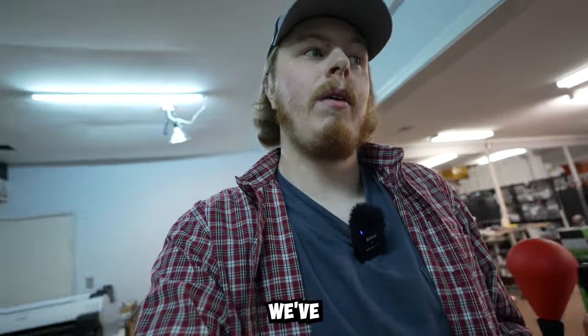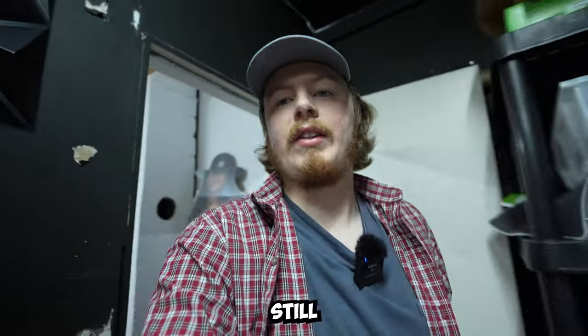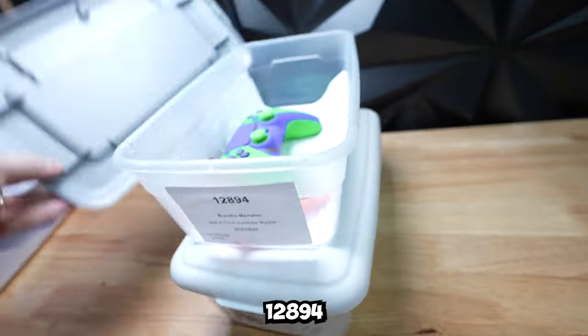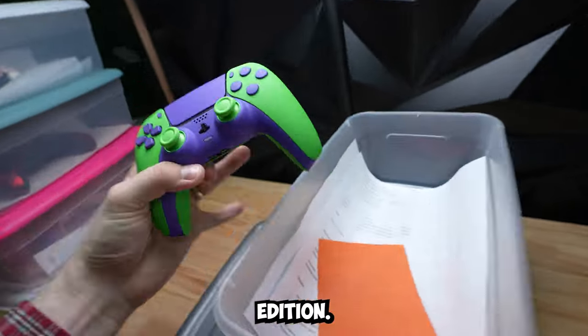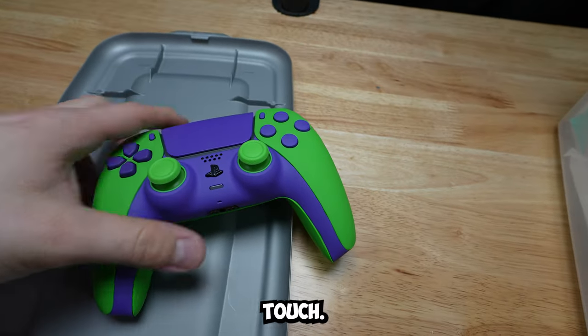We do a lot of PS5 here, but recently we've seen an uptick in Xbox and even some PS4, believe it or not. Still a very popular controller. Order 1-2-8-9-4 — PS5 Hulk edition. Very clean, I'll tell you what — soft touch everything too.